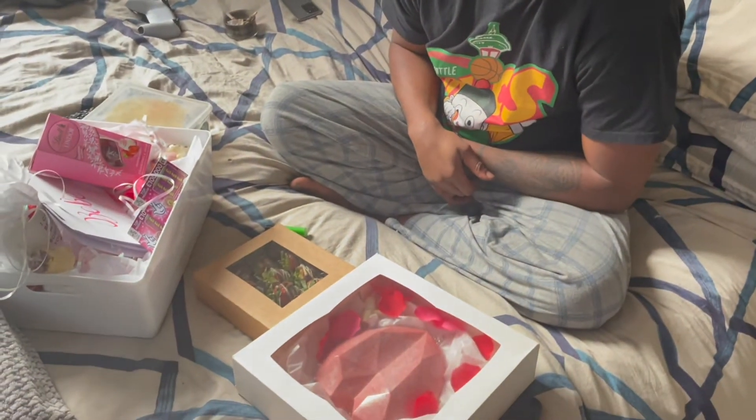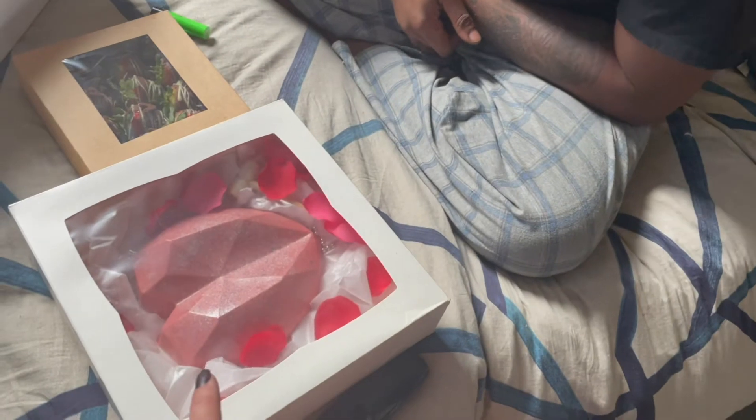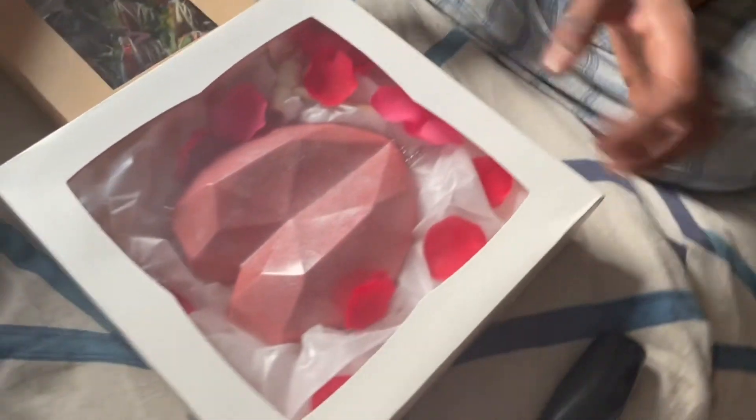Have a Valentine's Day! You have to break that open — you have to break it open with the mallet. It's in there, I ain't joking.